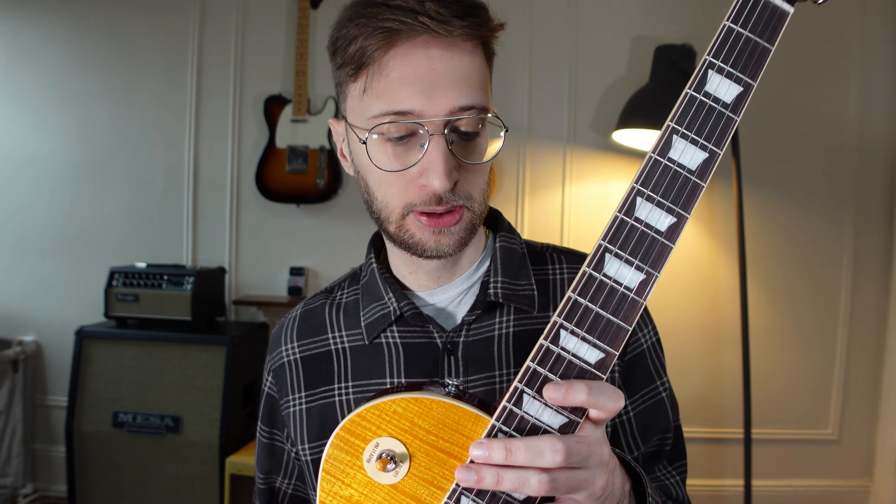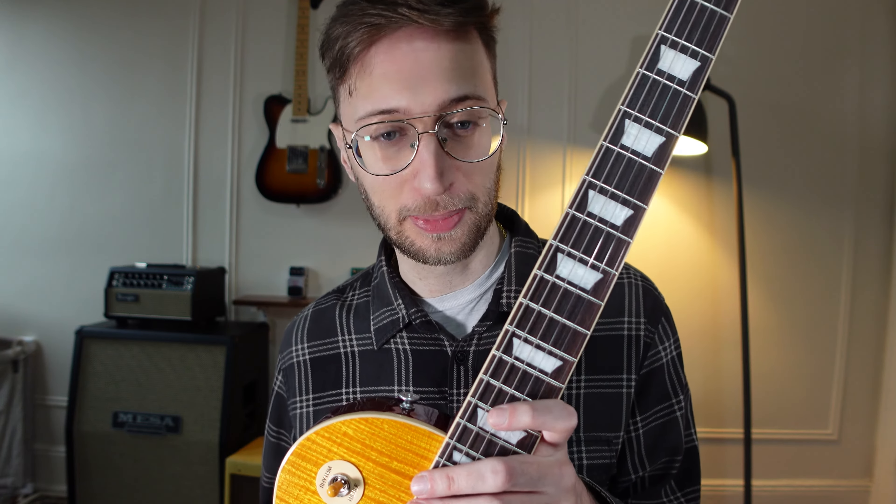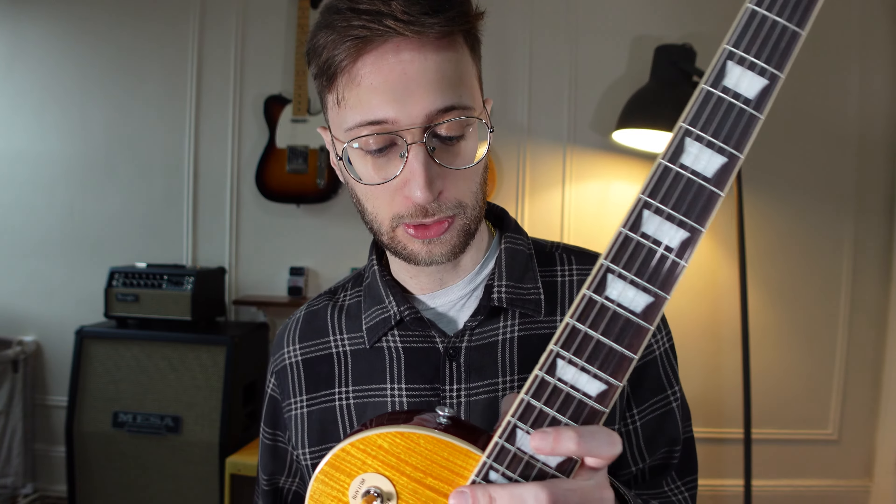The rosewood they chose for this neck is just dark, stunning, really rich — it's not dry at all. This guitar was really, really well made, and that's really evident. I'm shocked because my experiences with Les Pauls were so hit or miss, but this feels like definitely a step up in quality.